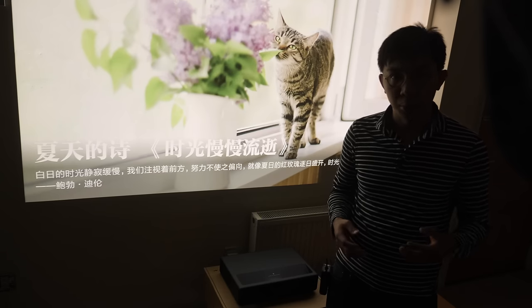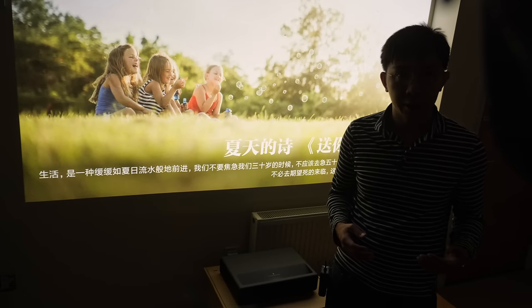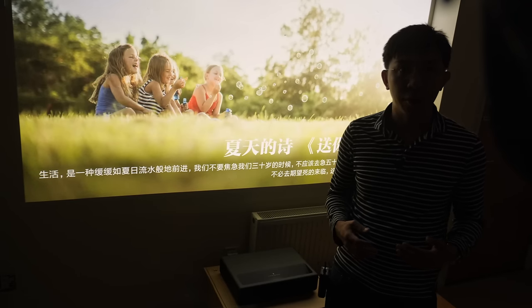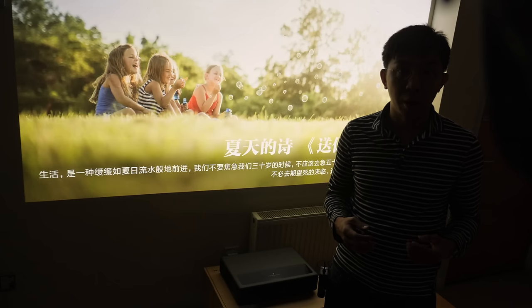Despite these issues, the projector and its Wiimax One Pro cousin still sold like hotcakes, presumably because of the comparatively cheap price of below £2,000 — essentially one-tenth the price of an ultra short-throw laser projector from Sony.